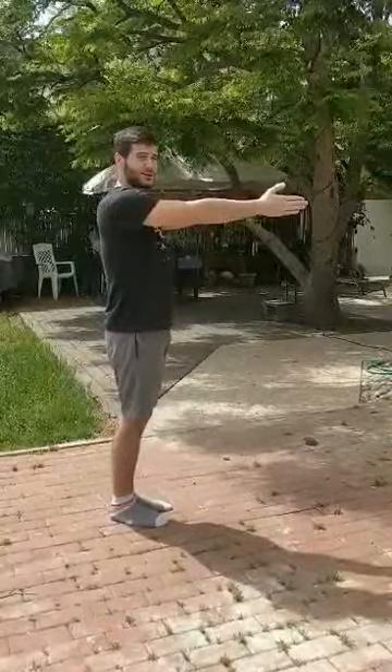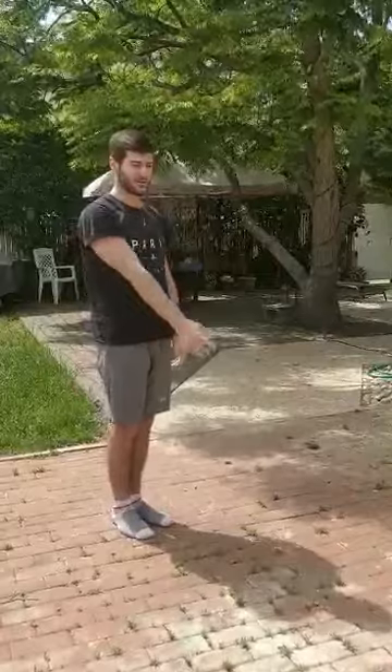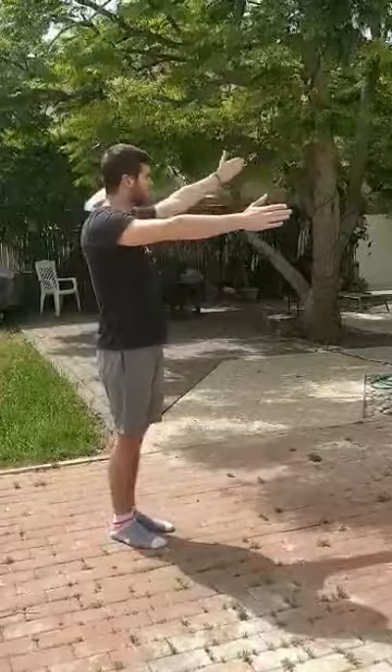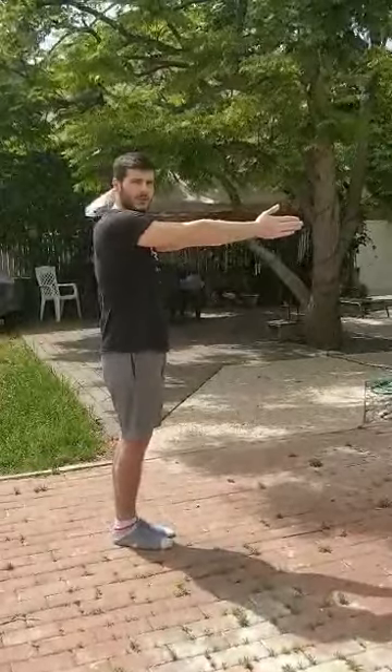So it's pretty easy. Once again, my shadow points at the time right now, 2:30, my other hand points at the twelve, which means two and a half. And between, where you clap, will be the north.